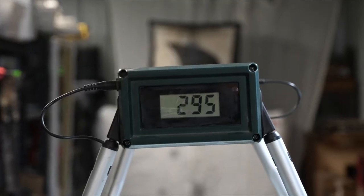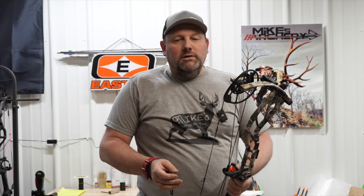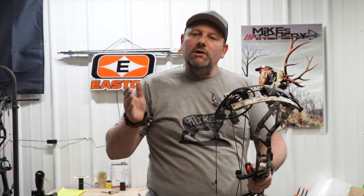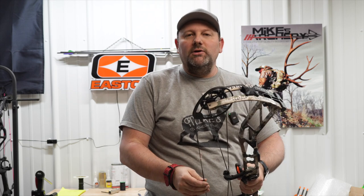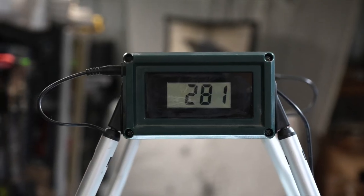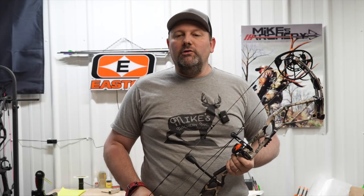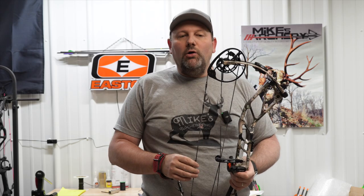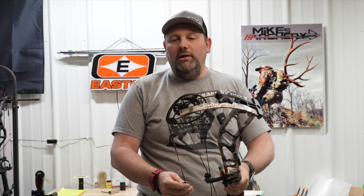The new Athens with a 400-grain arrow — which is where we always start — is putting up 295 feet per second. Overall pretty nice speed, maybe a little slower than what we've seen out of some of the competition. Dropping back to a 350-grain arrow we got 310 feet per second. With a 450-grain arrow we got 281 feet per second, and then with a 500-grain arrow we got 267 feet per second. It's holding performance down through there pretty decent across the board as you go to a heavier arrow.